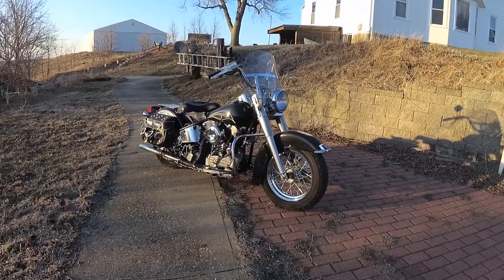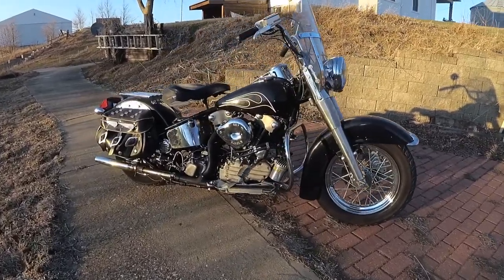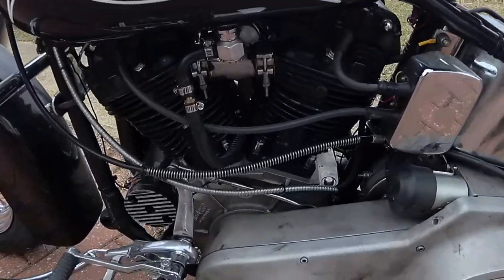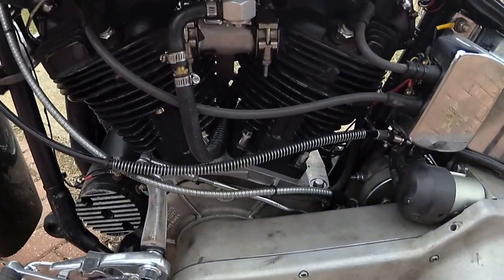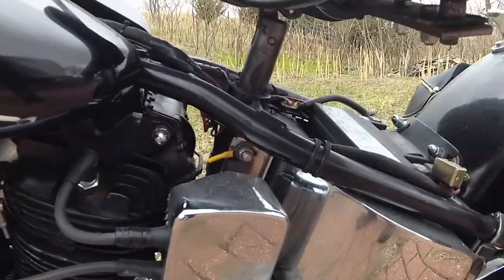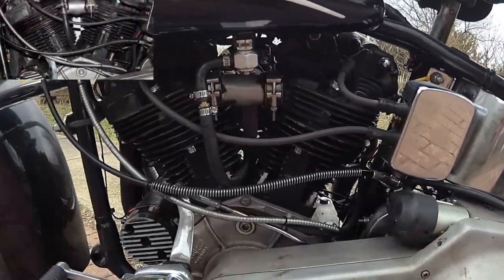I truly enjoyed this Hydroglide — even asked if it was for sale. The owner said not really, but mentioned he really does like the new Electroglides. Does that mean there's a chance it could be bought? I don't know. It really is a unique motorcycle.